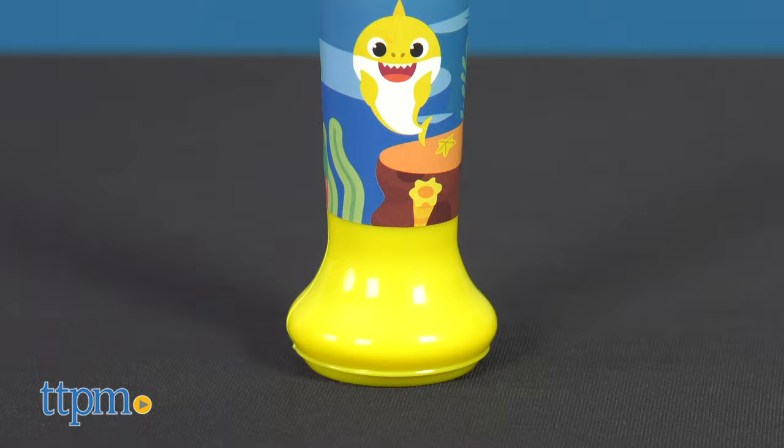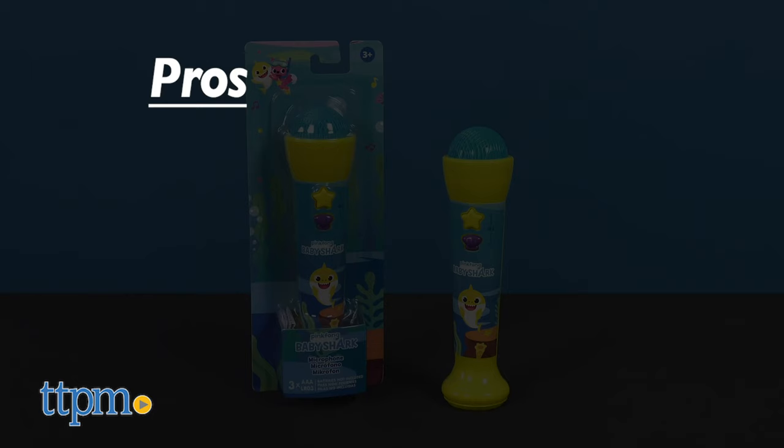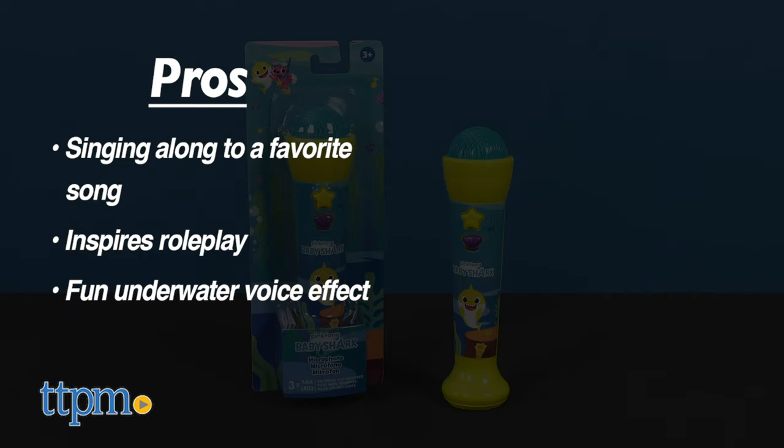If you're a kid ages 3 and up, you'll enjoy singing along to Baby Shark and belting out other tunes for all sorts of performance roleplay. I do like the addition of the underwater voice effect. The pros are that singing along to a favorite song inspires roleplay, and the fun underwater voice effect.